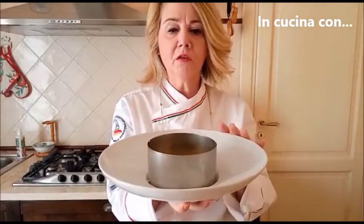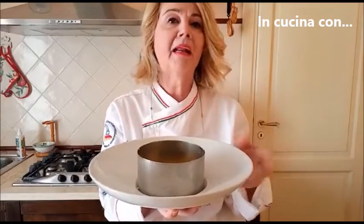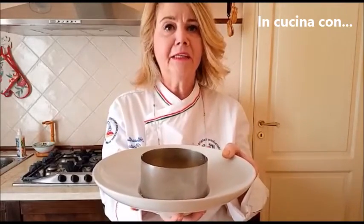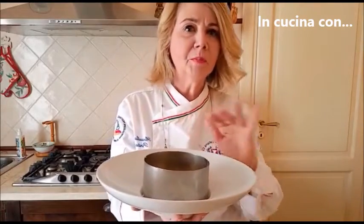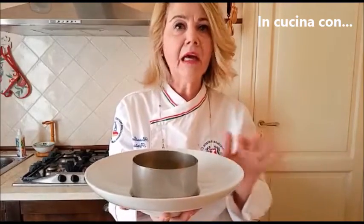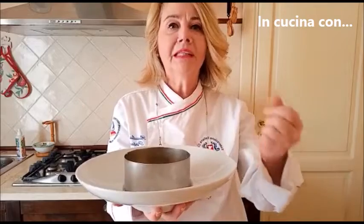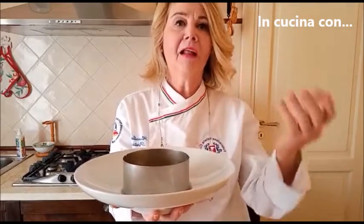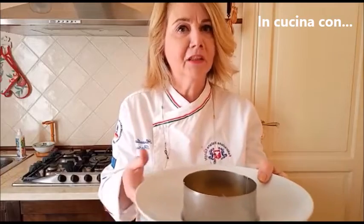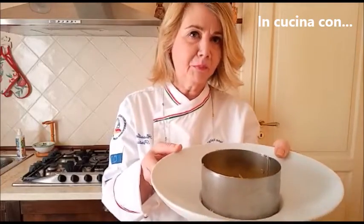Ho preferito usare un piatto singolo con dei coppapasta per la versione individuale. Voi potete realizzare questo piatto semplicemente usando una teglia da ciambella normale: ve lo andate a preparare e poi al momento di servire a tavola aggiungete le verdure. Così è una maniera più elegante.